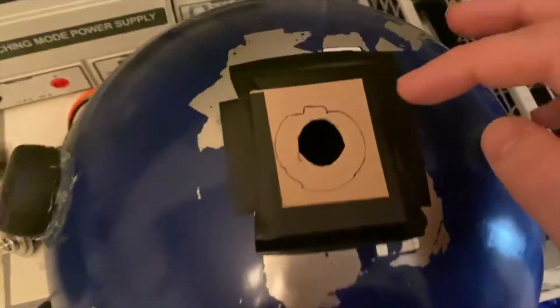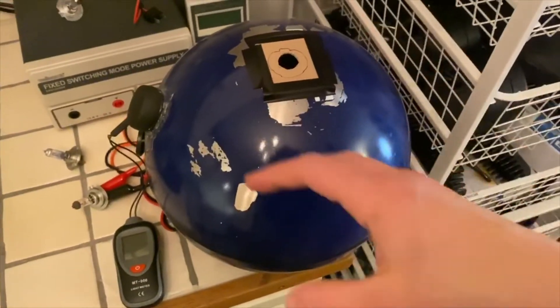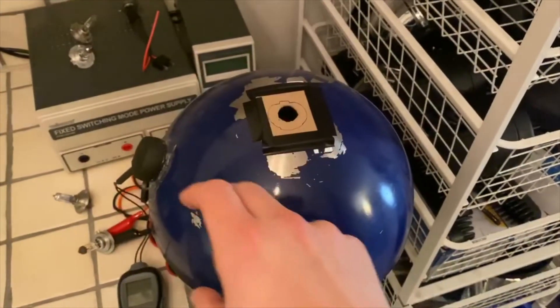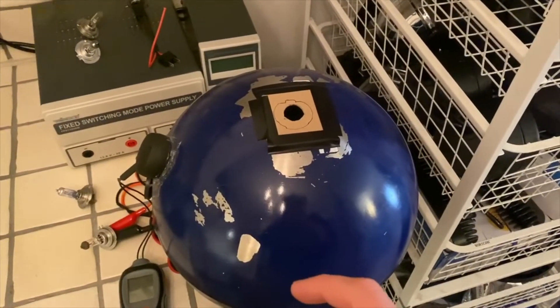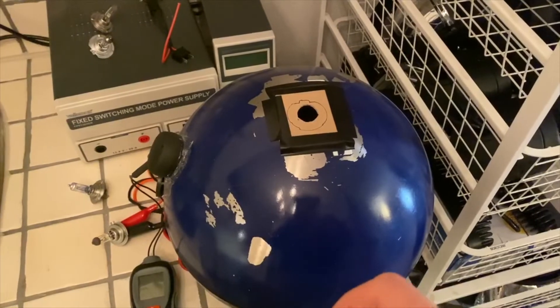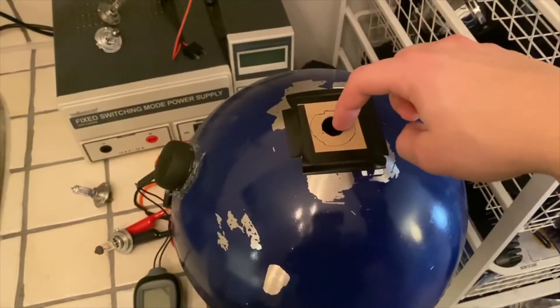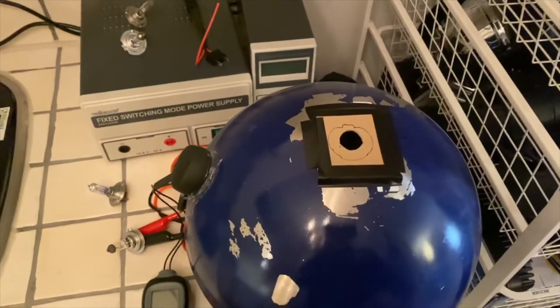The inside is white and it bounces light around to get it to the sensor. There's also a baffle plate that blocks light from shining directly into the sensor.